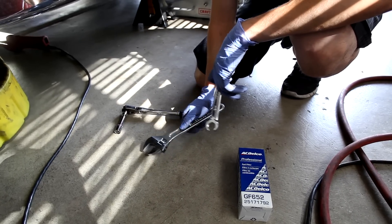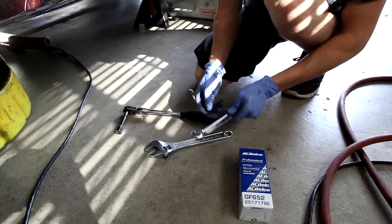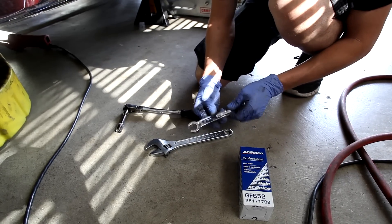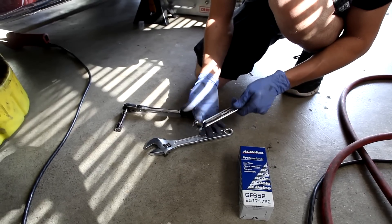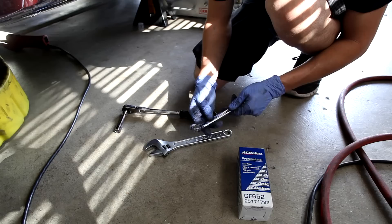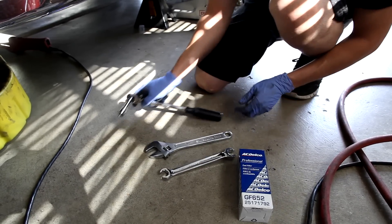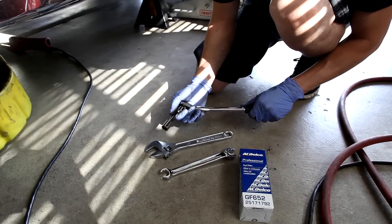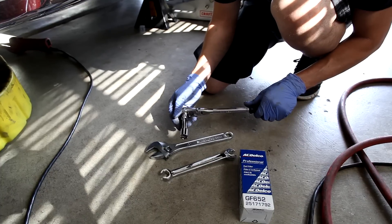We don't actually have the right size, so we're using a crescent wrench. But it's important to not damage the fuel line, because that would be bad. I'm using the flare nut wrench, 16mm — that's going to do a good job. The mounting bracket for the filter itself is held on with two 13mm bolts.